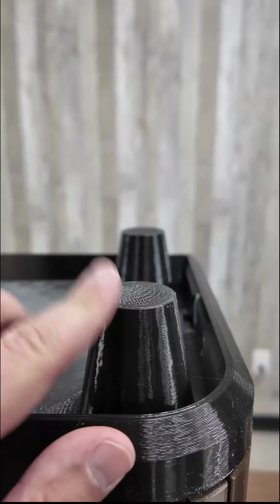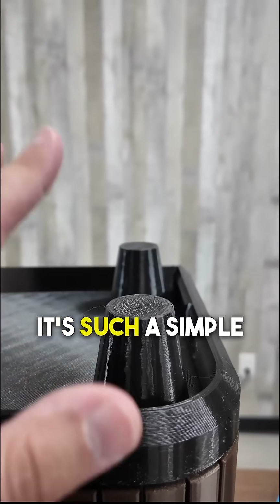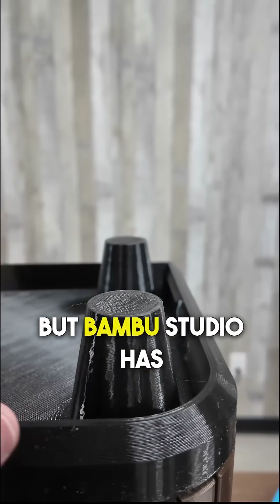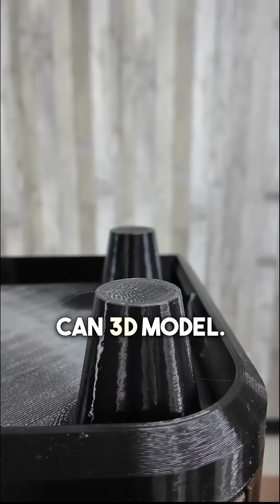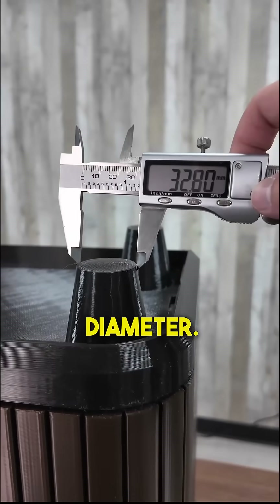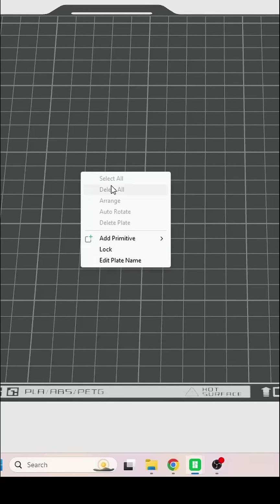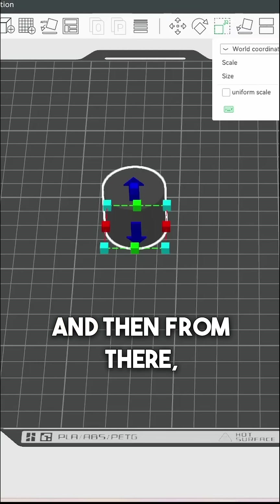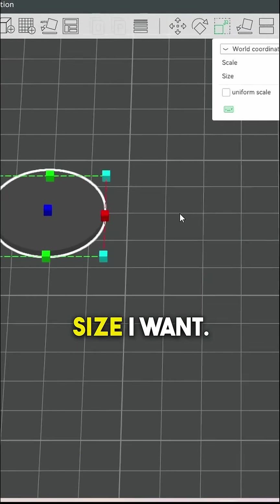I'm gonna model some TPU feet for this. I say model, but it's such a simple design you can actually do this in Bamboo Studio. I don't know if you knew, but Bamboo Studio has some simple shapes you can 3D model. All I need is the diameter, then go into Bamboo Studio, right-click, add primitive — in my case I'm going with a cylinder — and from there I can scale it to the size I want.